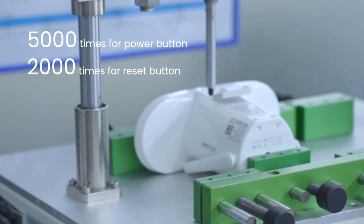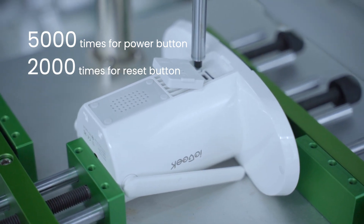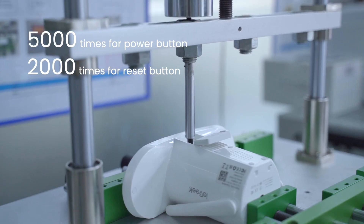Part 4: Button Life Test. The power button of each IE Geek camera should withstand normal presses over 5,000 times. Moreover, the reset button will be pressed more than 2,000 times.